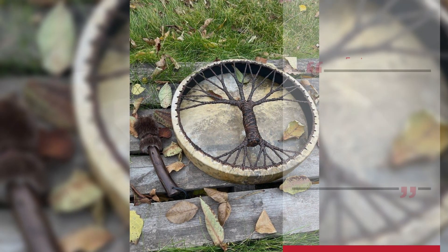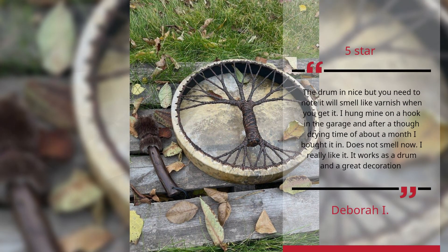Debra I., 5 Stars. The drum is nice but you need to note it will smell like varnish when you get it. I hung mine on a hook in the garage and after a thorough drying time of about a month, I brought it in. Does not smell now. I really like it — it works as a drum and as a great decoration.